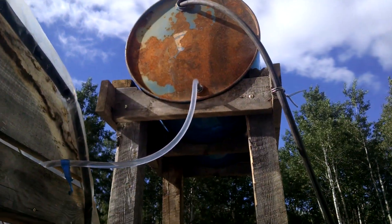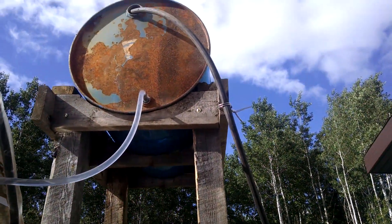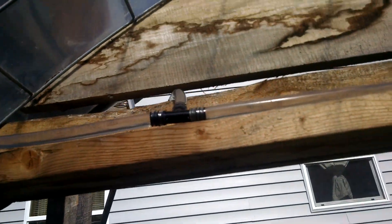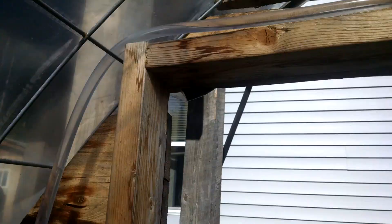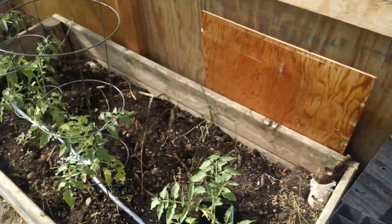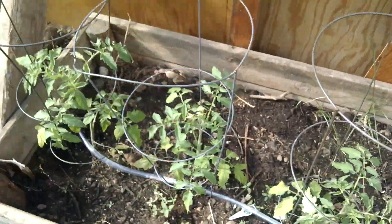Here's my water tank for the greenhouse. Fill it up with a garden hose and then it comes down through clear tubing. It's got a T right there, and it splits off to this side — that valve feeds a tube.